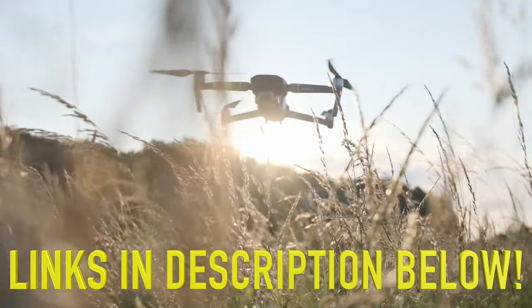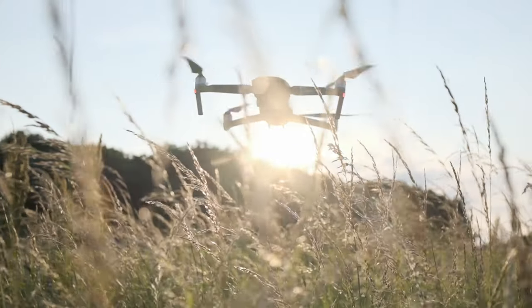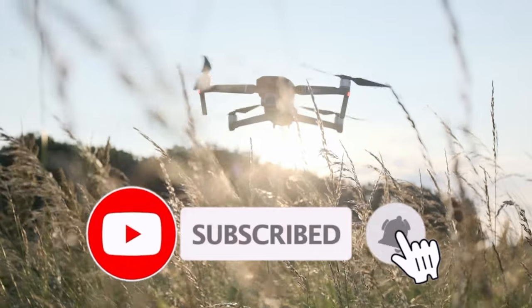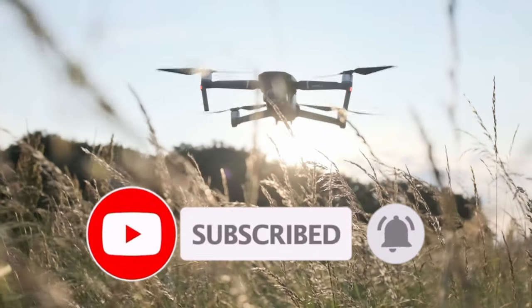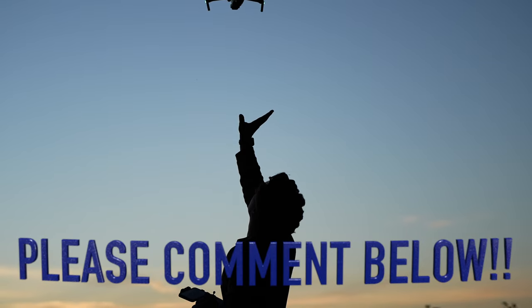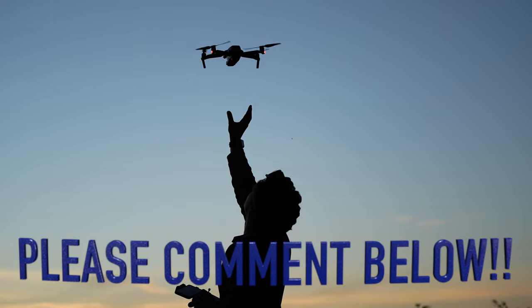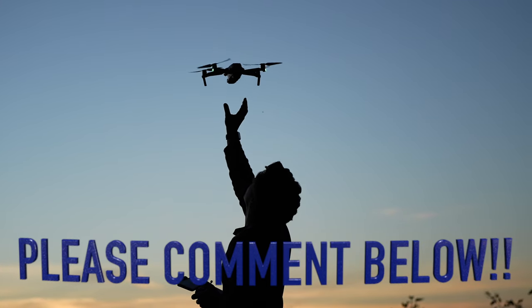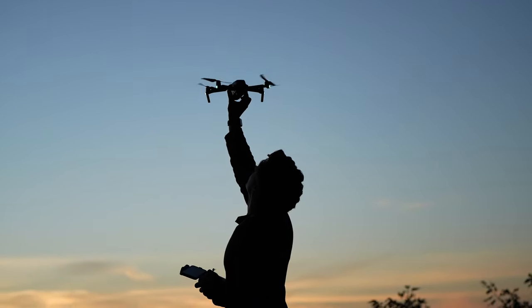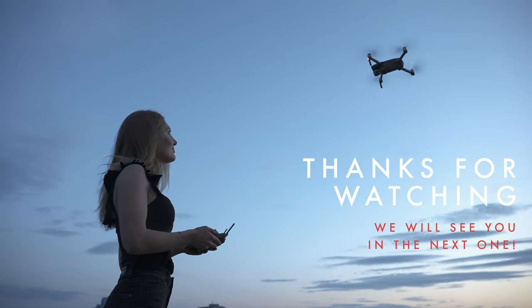Links to all the mentioned websites as well as links to helpful material are listed in the description below. If you found this video to be valuable, please consider clicking both the Like and Subscribe buttons to help other drone pilots find this video. Please also consider commenting below on if this video helped fix your Remote ID issues or feel free to suggest any other helpful videos you would like me to make in the future. Thanks for watching, fly your drone safely and responsibly, and we will see you in the next one.